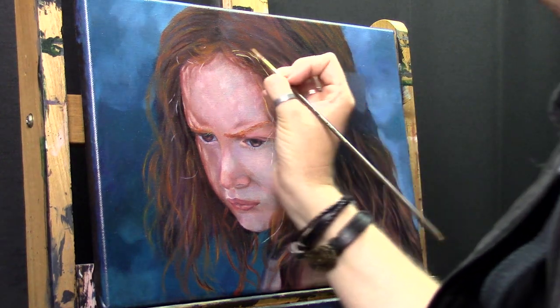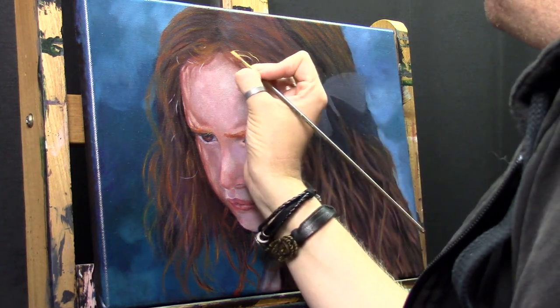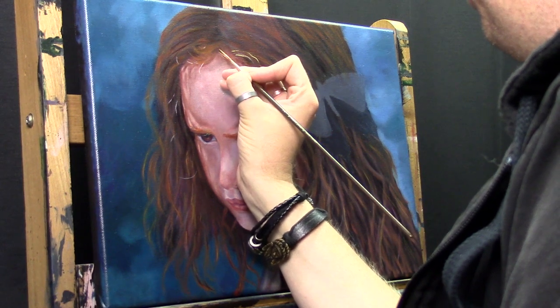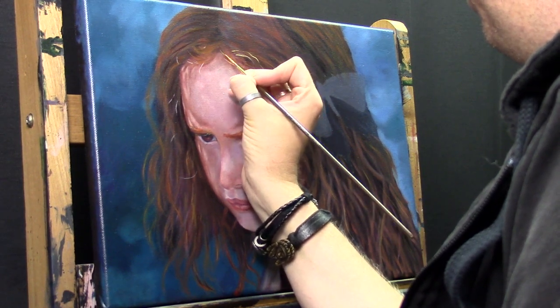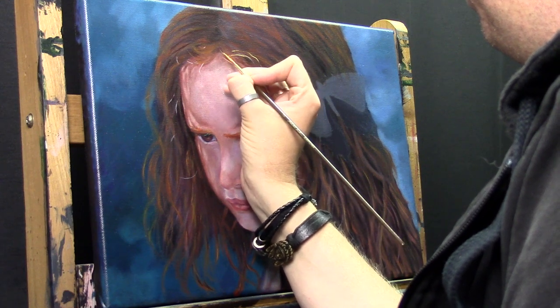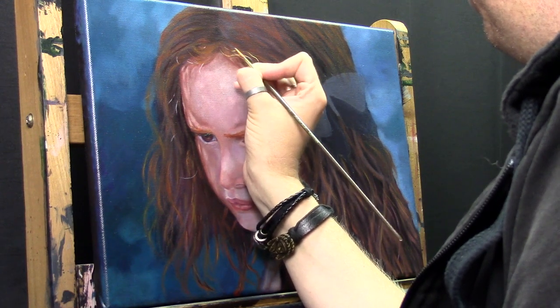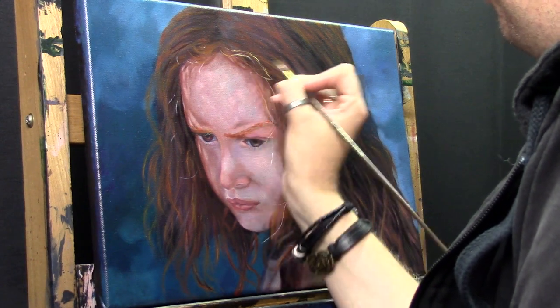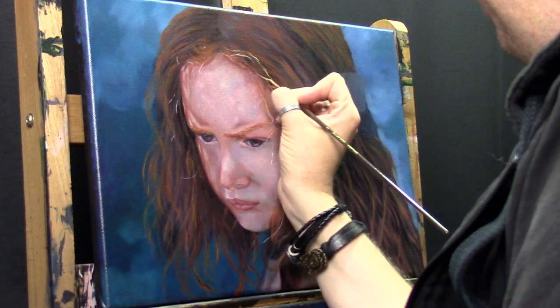I like to use a Q-tip to get some paint off the painting again when individual hairs come out a little too thick. You can easily adjust them using a Q-tip. I have more control because of the bristles.